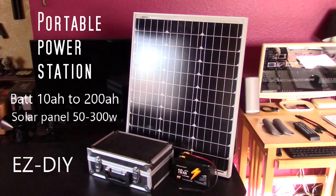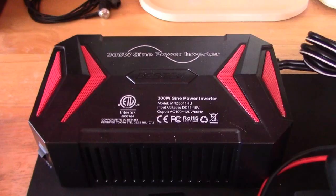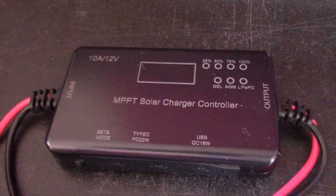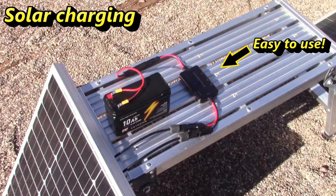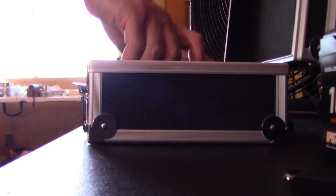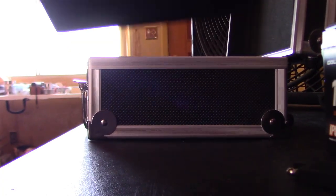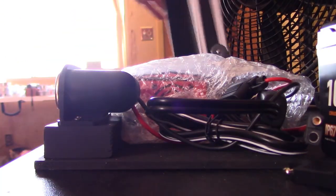Super easy to do — I'll show you how to do it. I used all high-end components: pure sine wave inverters, MPPT charge controller. Let me set it up real quick and show you a couple things it can run before we jump into it, just so you can see what this thing can do.